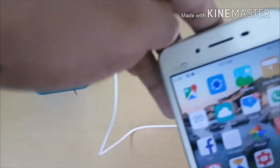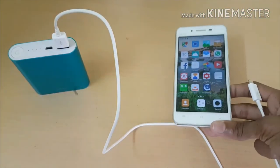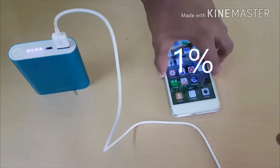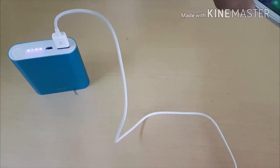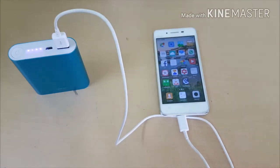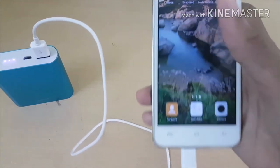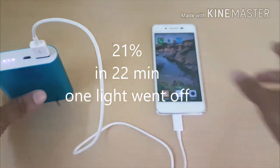I'm not sure about the 10,400 mAh claim, so let's check this out. My phone is only at 1% charge — let's find whether it's true or not. I docked my phone and you can see my power bank is fully charged. After 22 minutes, it charged 21%.